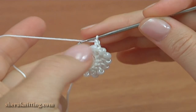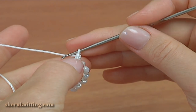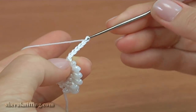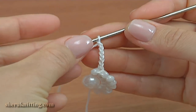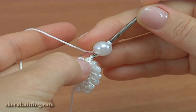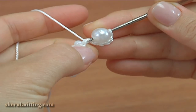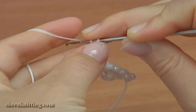For this, make a chain. Then chain 5 for the chain space as we did before: 1, 2, 3, 4, 5. Then take a big bead, put it on the hook, insert the hook into the first chain stitch, and make a single crochet with the big bead.